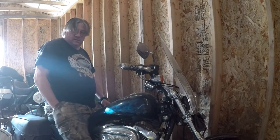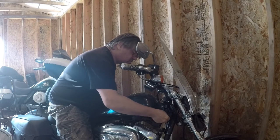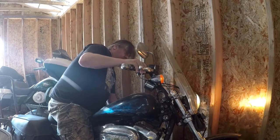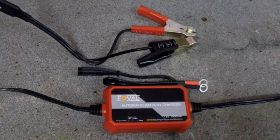Need a key. I put this on the charger last night, so hopefully the battery is decent. This is a Full Volt automatic battery charger — 12 volt, 1000 milliamp.